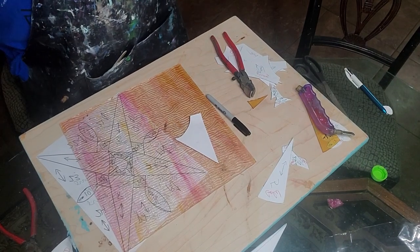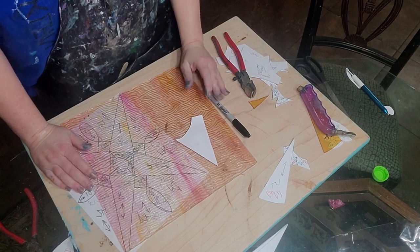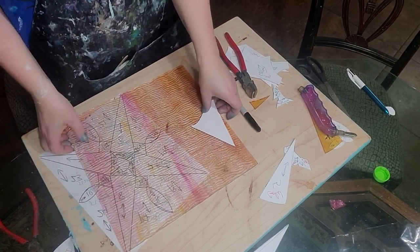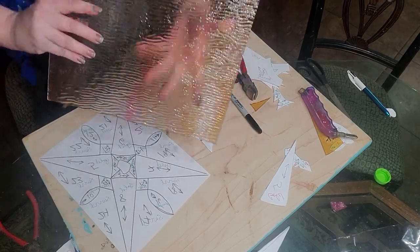Hey everybody. I got cut off on my last cutting video, which is video number two. I was just about to show y'all on these textured pieces how to cut them.